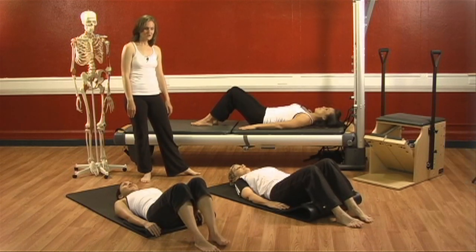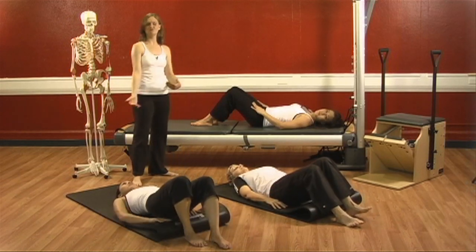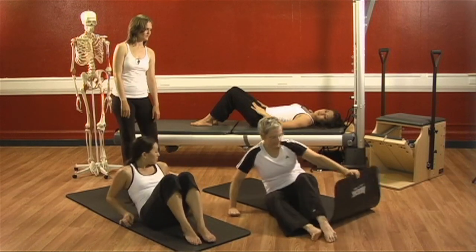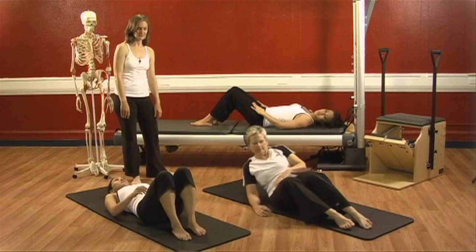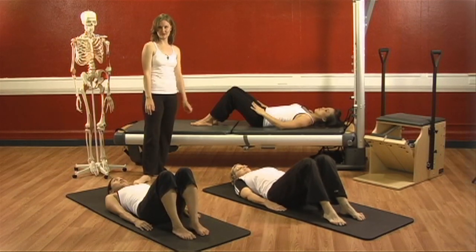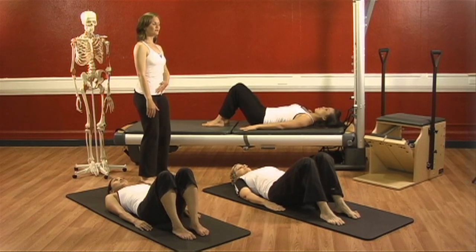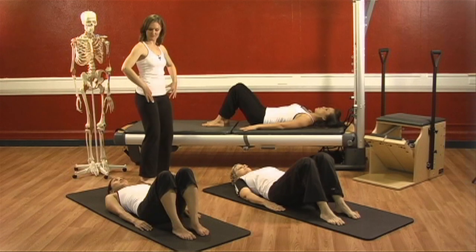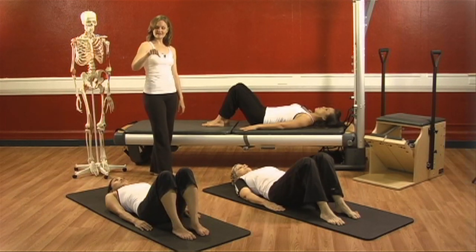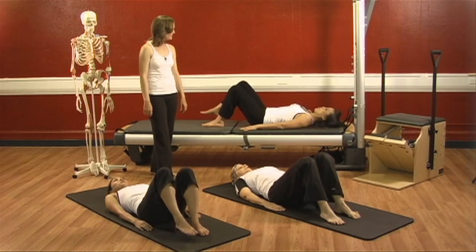Nice job, ladies. Go ahead and come back onto the mat and let it go back long. We move the mat out of the way so that our feet don't get stuck while doing that. Lie back down, bring your arms down. We're going to stay in neutral pelvis. We're going to do our little marches, but this time we're not going to roll into imprint — we're going to keep our tailbone down.